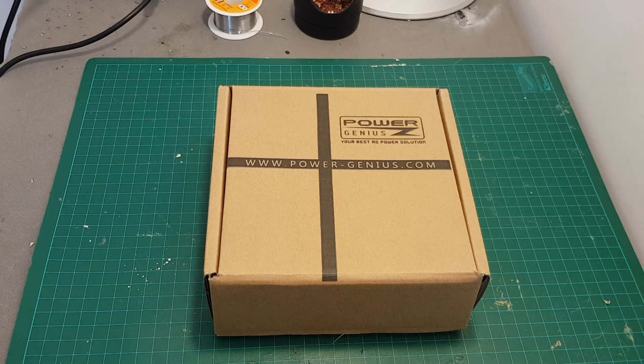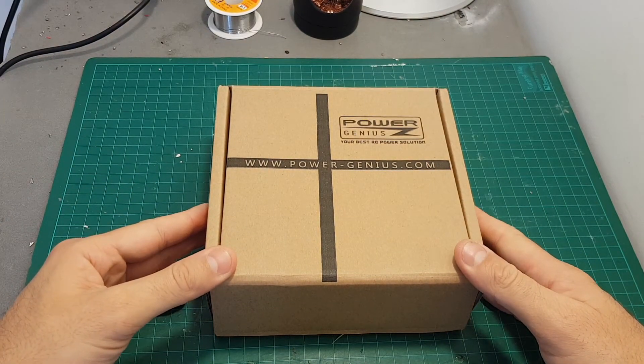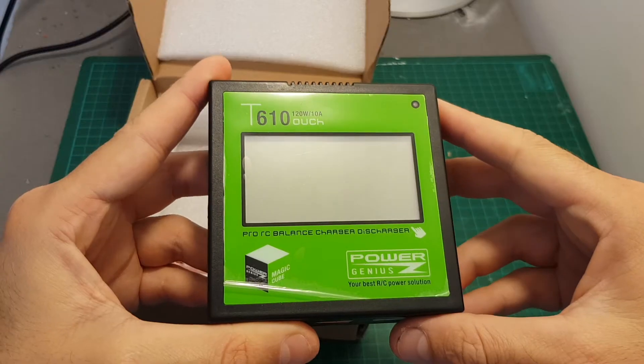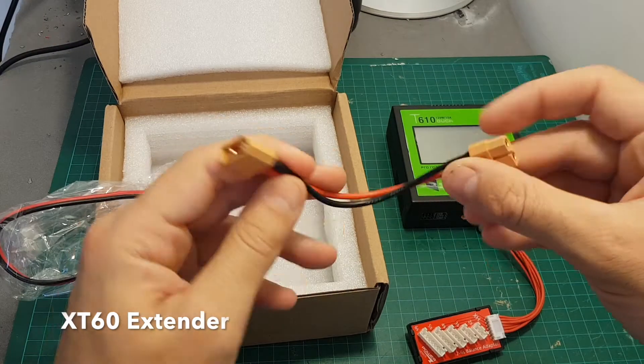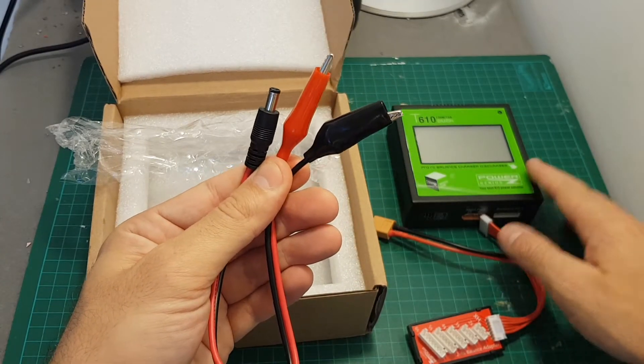Hello guys and welcome back to my channel. Today in this video I'm going to check the Power Genius T610 battery charger. Inside the box we're getting the charger — it has a big 3.2 inch touch screen. In addition, we're getting this 2S-6S balance adapter, an XT60 adapter, and also an adapter that allows you to power the charger.